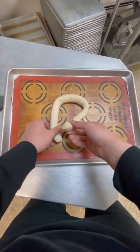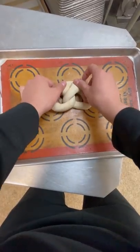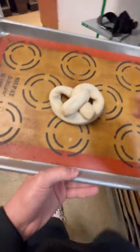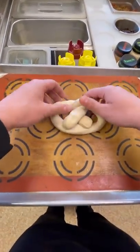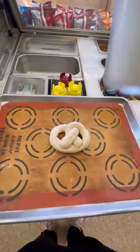Happy Easter everybody! It's pretty dead at Subway today because it's Easter, so I decided I'd make a nice little pretzel out of Subway ingredients. I used the Subway dough that we use for bread, and then I drizzled some oil onto it because we don't really have butter at Subway, and then I salted this nice little pretzel up.